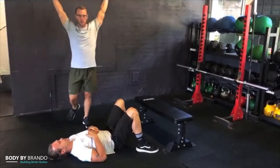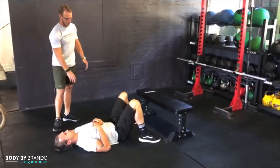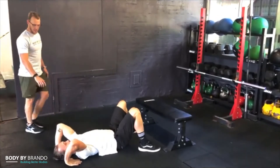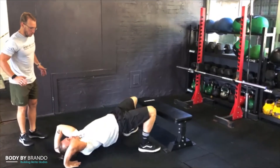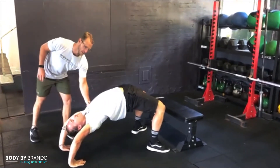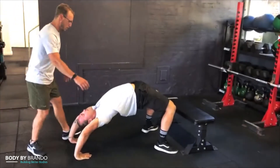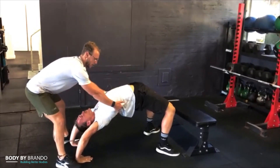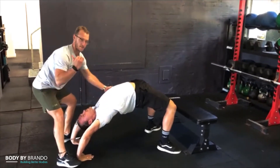Another overhead range of motion drill we can use is the thoracic arch, or wheel pose. Setting your hands up beside your ears and pressing through the floor so that you're getting some thoracic extension. This is quite an active drill — what you're trying to do is lift up through the shoulders and pull your body over as much as you can.